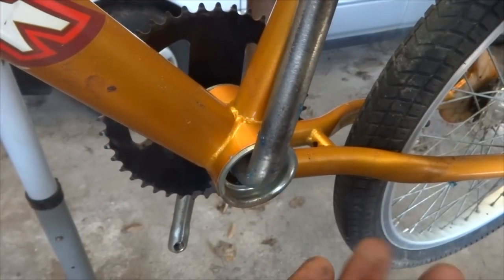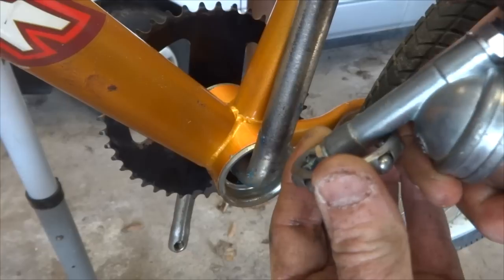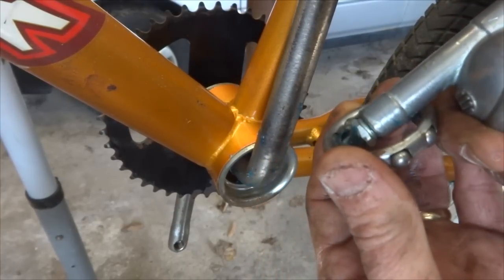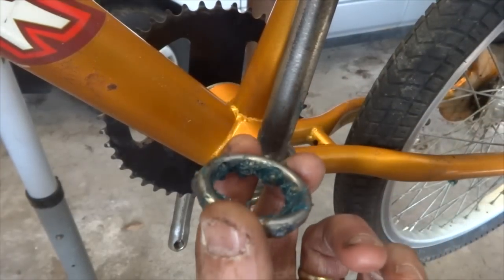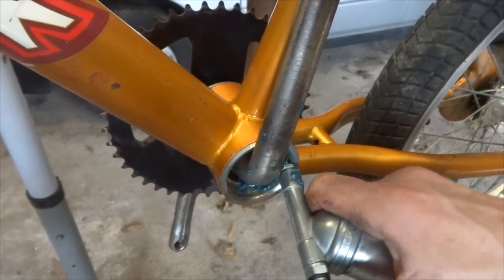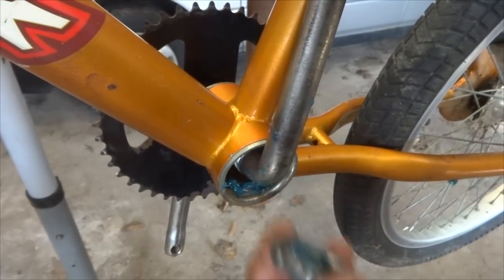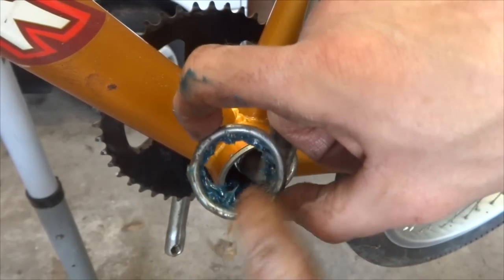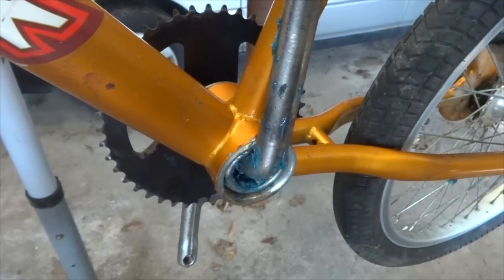Now I'm ready to put together the non-drive side. I have the bearings here, so I'm going to pack them with grease — injecting grease in between each of the bearings in the cage, trying to get the cage just filled with grease. Once the bearing is packed, I squirt a little bit of grease down around the race. Then I slide the bearing down onto the crank with the flat side of the bearing facing out.